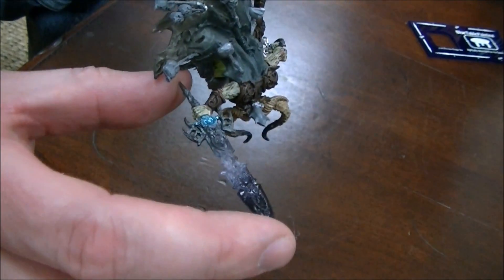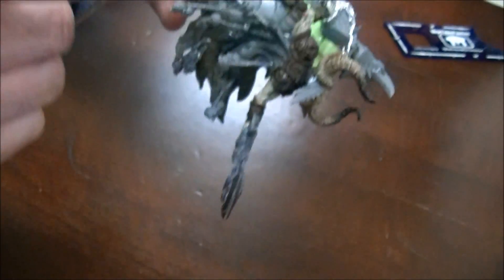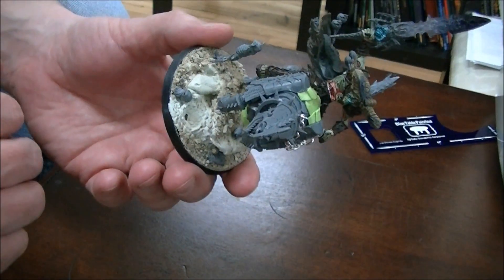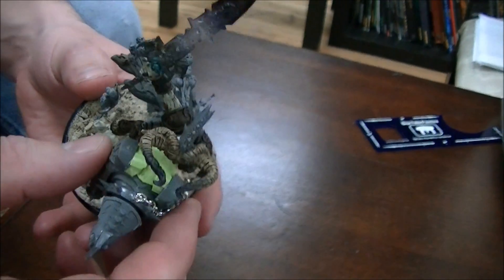He has this fantastic sword — this is about two inches long right there. And of course the Cloak of Skulls. Yeah, this is really quite an extensive specialty model there.